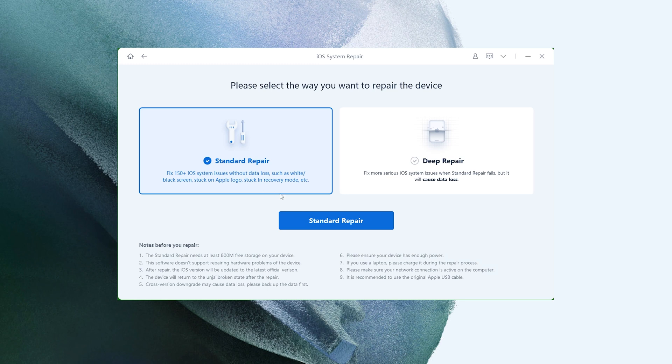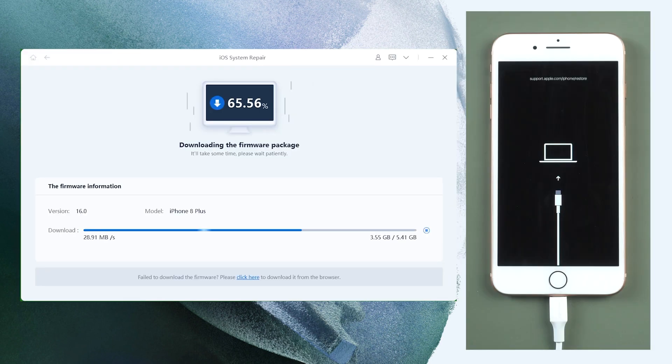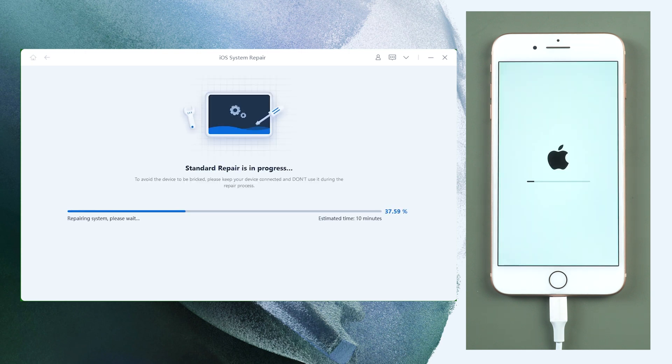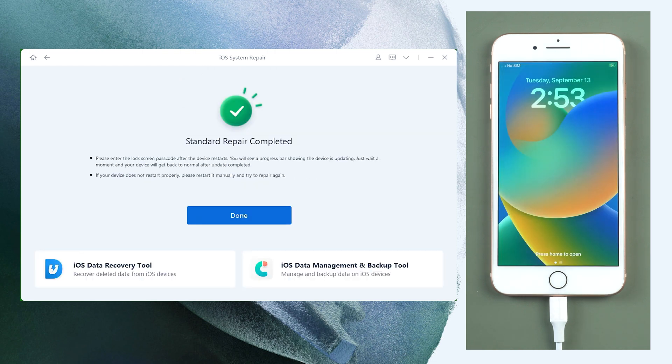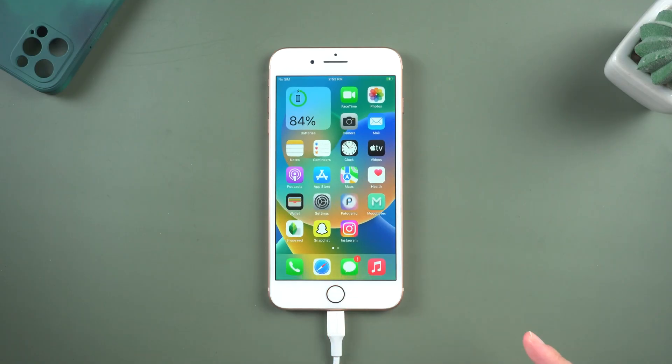After that, select Standard Repair. Rayboot will automatically download iOS 16 firmware for you. There will be no data loss during the entire process. The entire procedure will take about 10 minutes, so simply be patient and keep your device connected. After that, you can see the new Hello screen appear on your device. Congratulations!